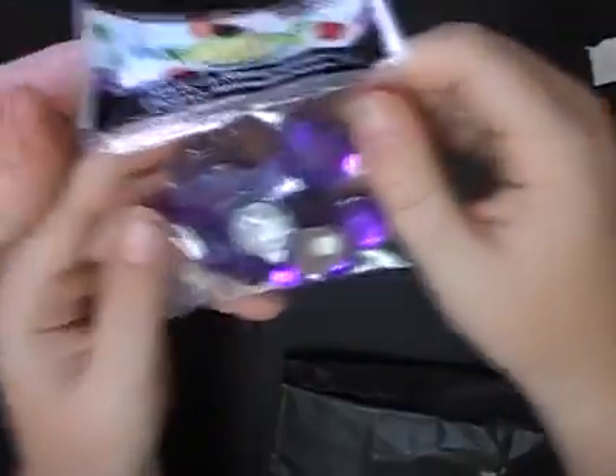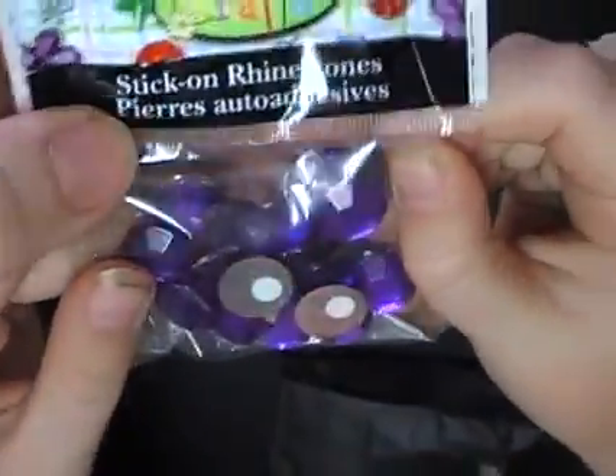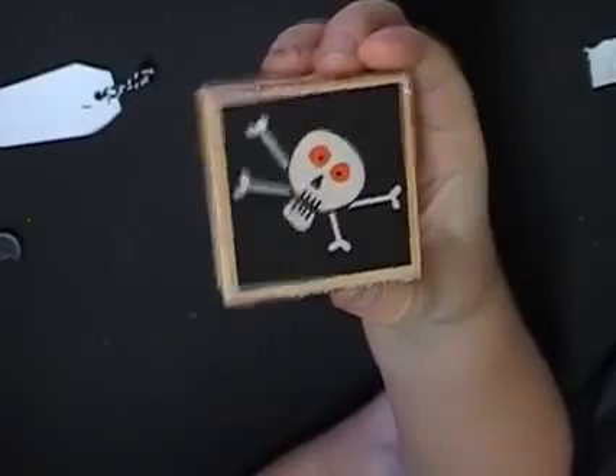Purple is my favourite colour — purple rhinestones. You can never have too many stick-on rhinestones. And there's a skull stamp with bones — that's a cool stamp. This is the last thing — it's all in that little black bag: two bubble stickers for us, one each, with a witch. Serena, you've spoiled me with lots and lots of goodies.